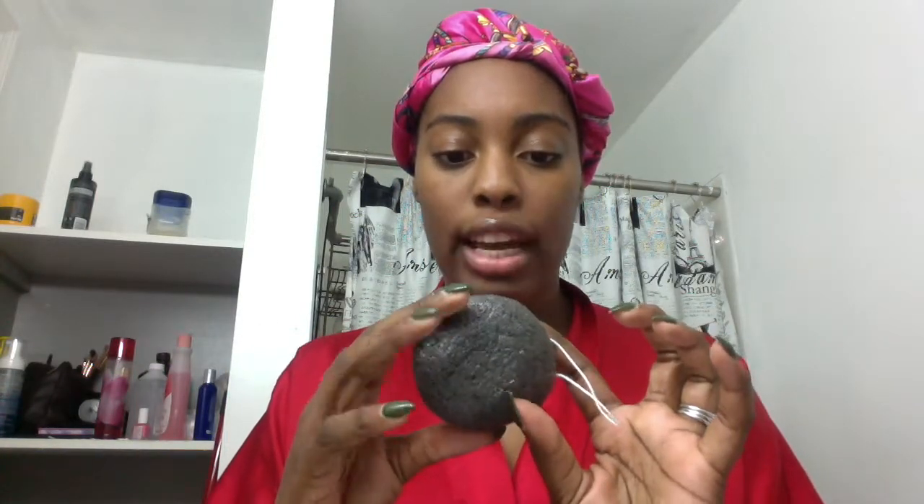Right now it's hard — if you touch it, it doesn't move. You're supposed to soak it in water for three to five minutes, and I'm currently doing that. It's made of charcoal, and I was told charcoal is bad for your teeth, but apparently it's good for your skin.